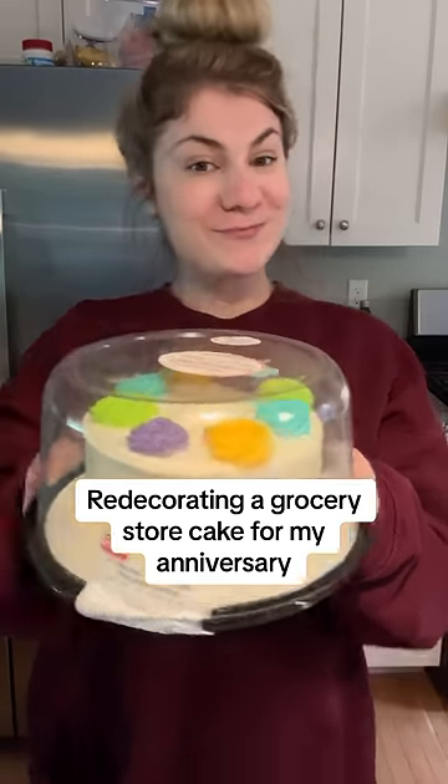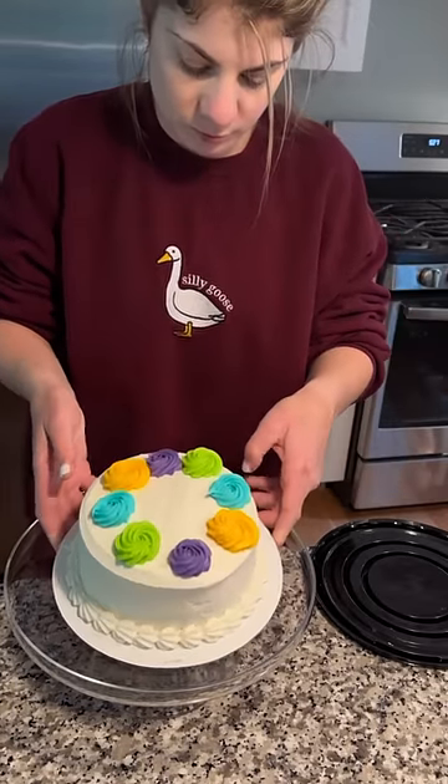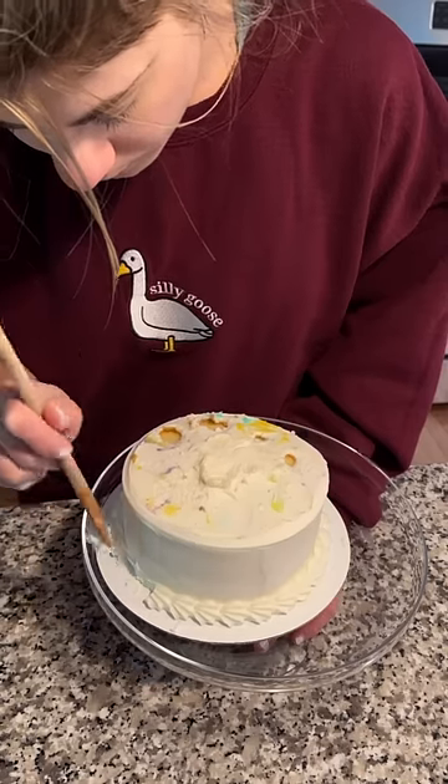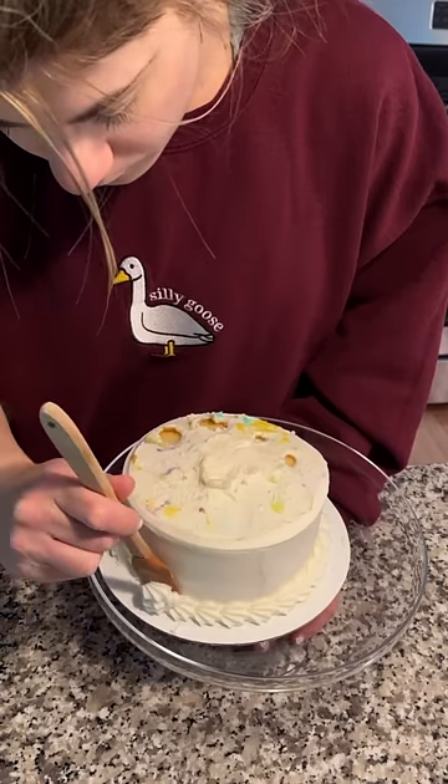Today my husband and I are celebrating our second wedding anniversary and I wanted to do something special, but I didn't have a lot of time so I stopped at my local grocery store and I bought a cake from the bakery.